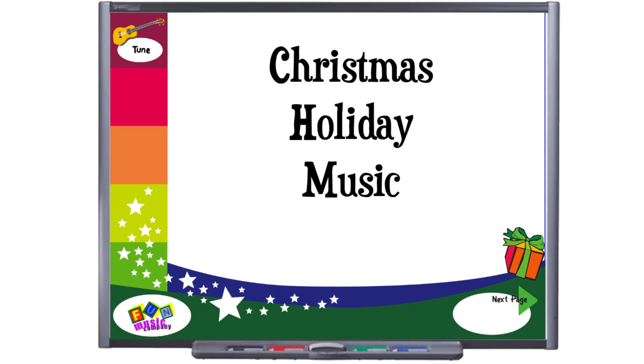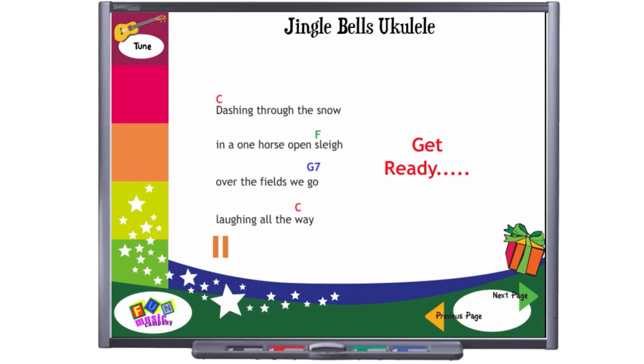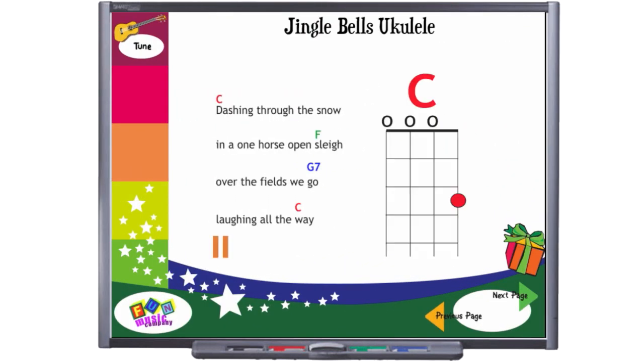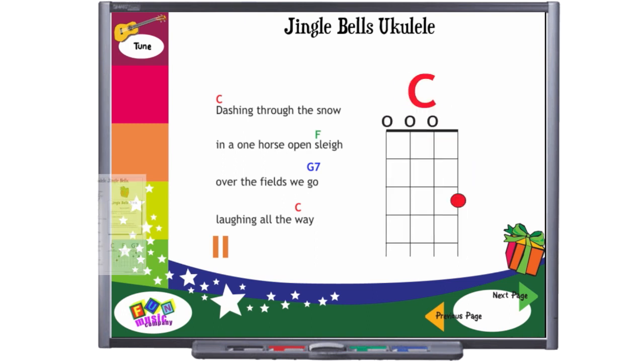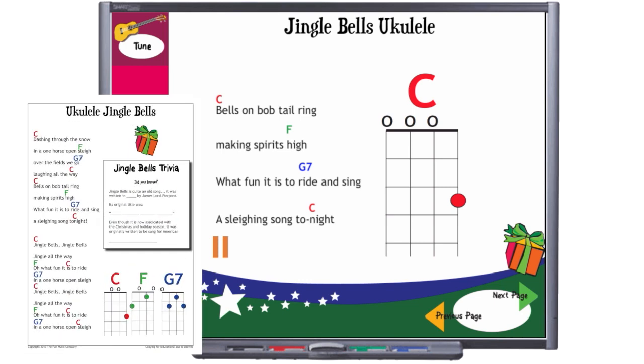This is a free ukulele arrangement for you, and it's for the song Jingle Bells, which we have found works really well with all ages. What we've included is an interactive whiteboard animation, which works on either Active Inspire or Smart Notebook, plus a printable PDF and MP3 file for you to play along with.